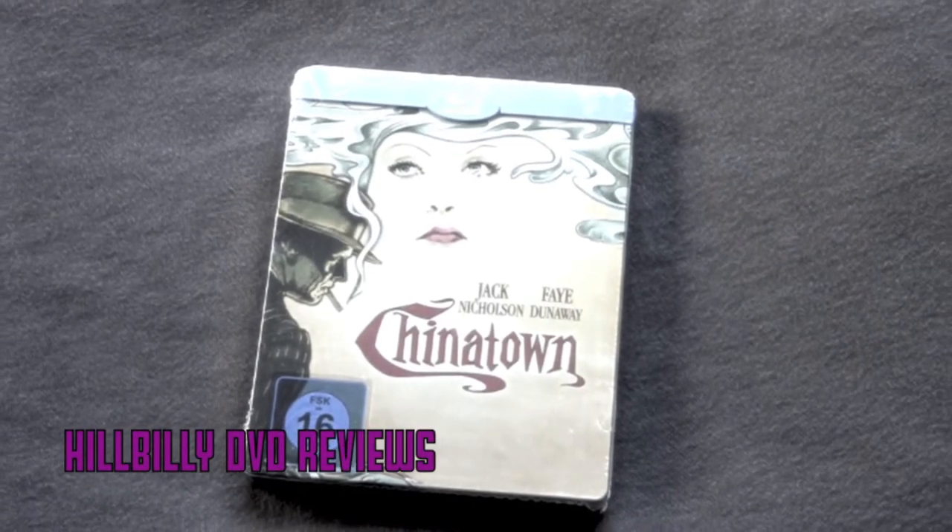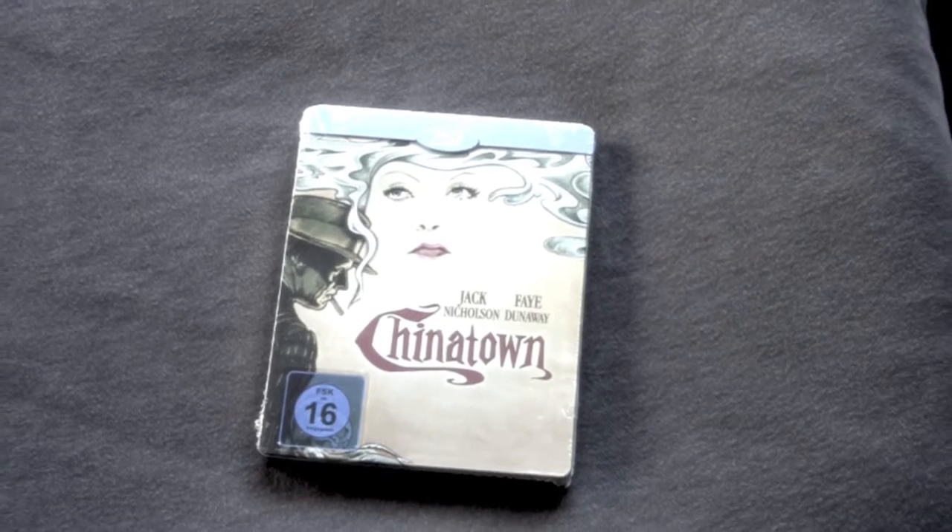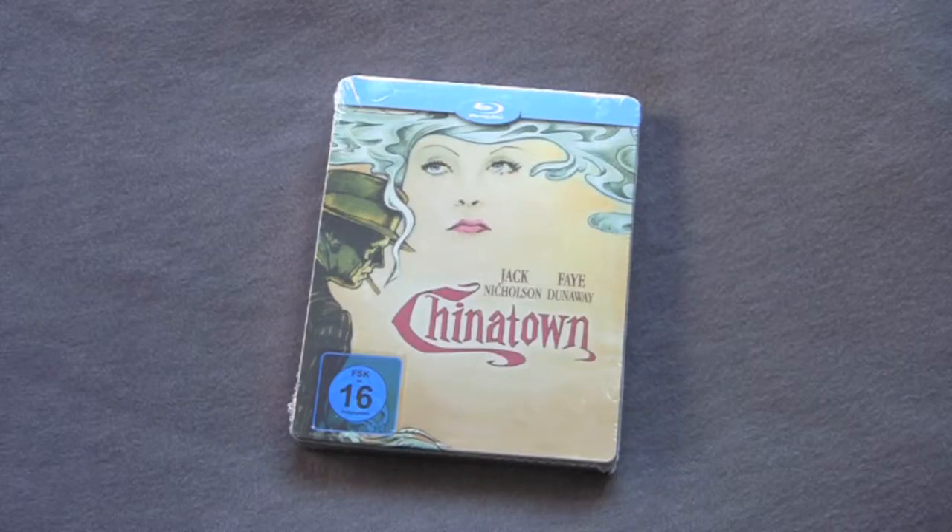A little bit of the DVD Reviews unboxing series today. We got the German Paramount Blu-ray edition of Chinatown — classic fucking movie. I've never seen it in high def so I can't wait to pop this in and check it out.